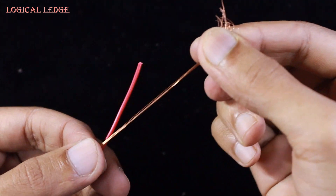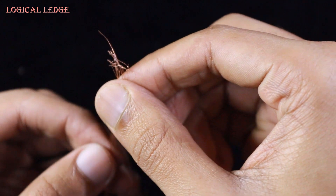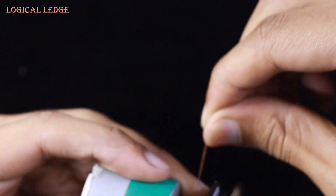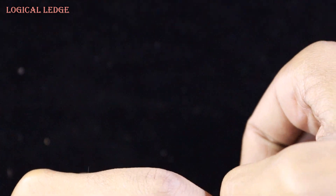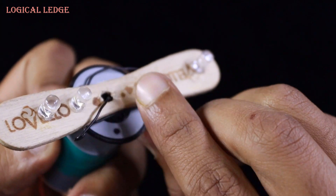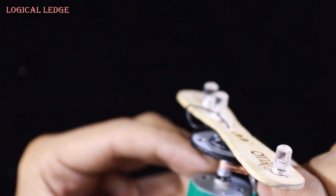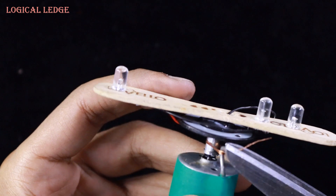Now we have to pull out some copper wire from a wire and it will attach to the steel sheet — just wrap it like me. Don't tie it too much, otherwise it will not turn around. Cut the extra wire.